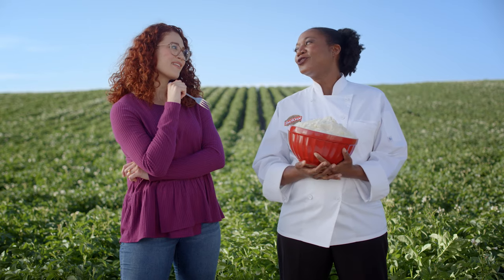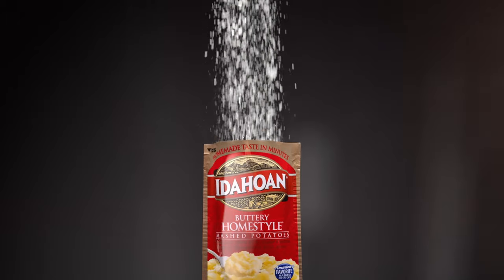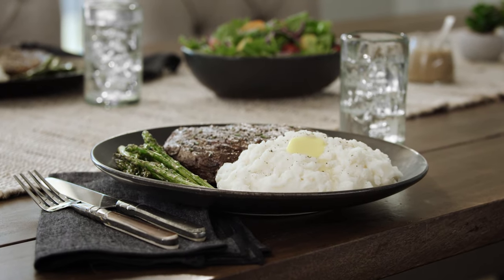That's our fresh-dry process. We simply remove the water, and what's left are fresh-dried potatoes. So you have the perfect side dish in just minutes.